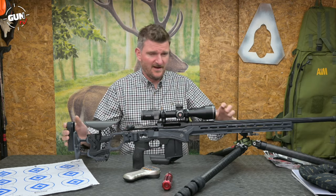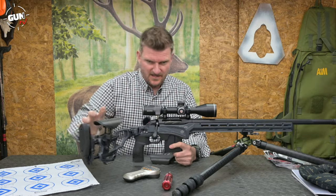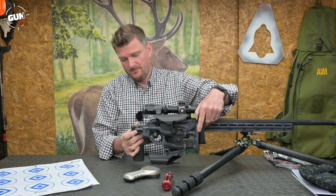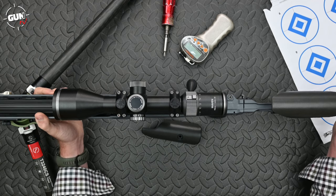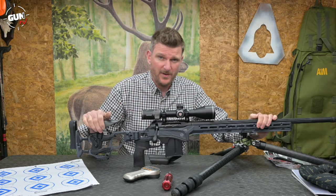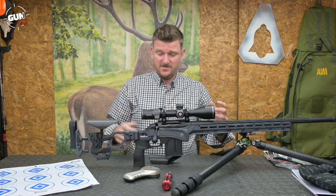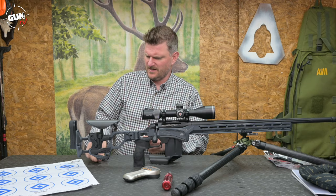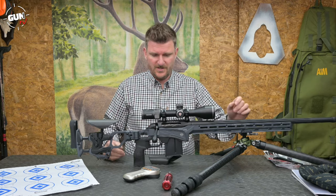Overall length of the rifle is 1,155mm, which is 45.5 inches, and folded that drops significantly to about 37 inches — just over 900mm. Overall weight is 5.4 kilograms, which is 11.8 pounds. Given all the M-LOK on here and the fact it's a PRS rifle, people will no doubt add a significant amount of weight to tailor the balance. Cadex themselves offer a lot of those weights, including an assembly that fits on the butt if you want to add weight there as well.